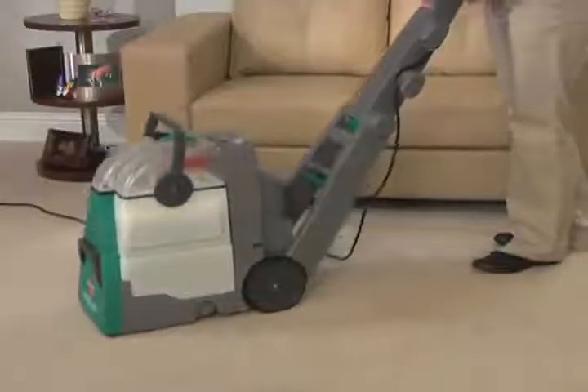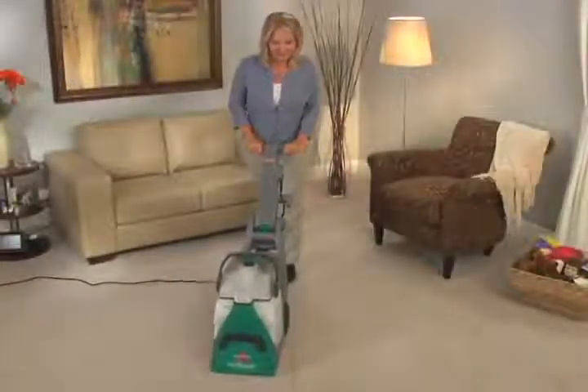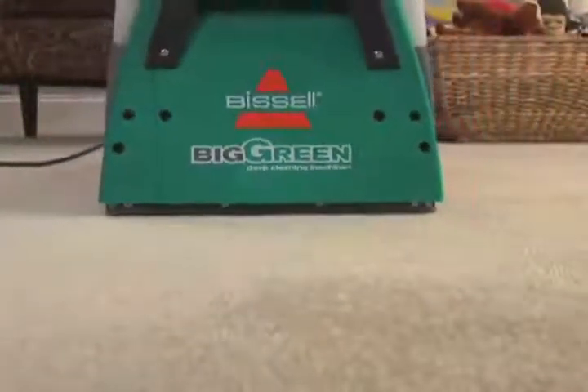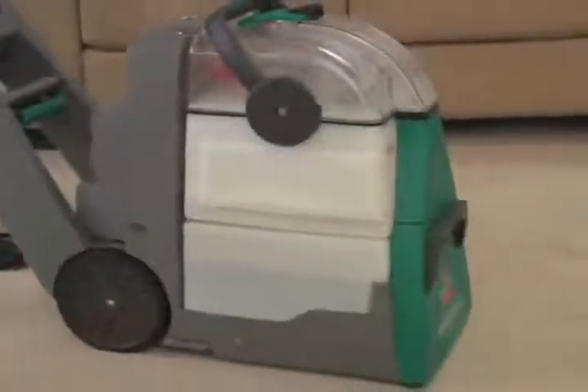It's easily maneuverable, cleaning both forward and backward, so you can clean in half the time, while the unique Dry Air feature applies heat to the carpet while you clean. The Bissell exclusive flow indicator monitors water and solution levels, so you know when it's time to check the tanks.